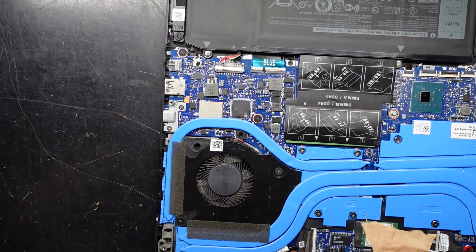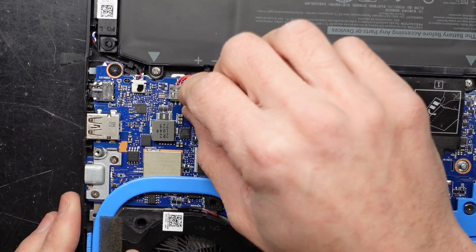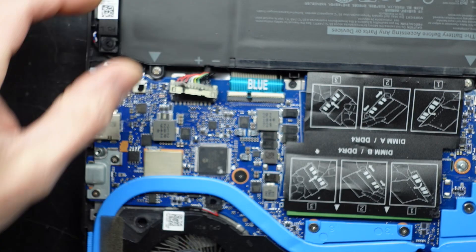I'll go on to the battery and disconnect it. It looks like a pull tab, which is what it is. I'll just grab that tab and pull up.